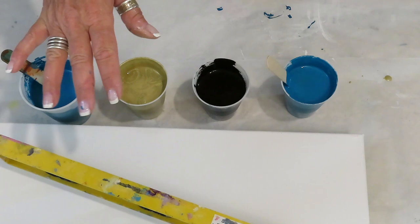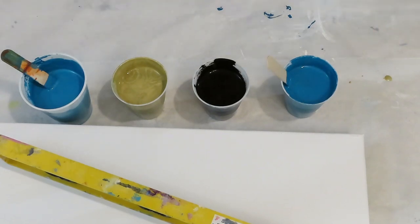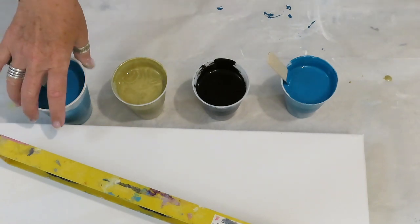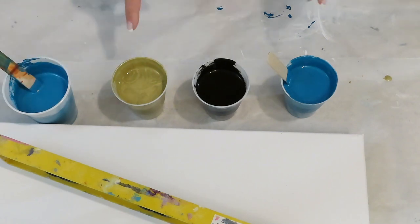Hey everyone, welcome to Patty Puck Pouring Art. Today I'm going to be doing the web effect. I'm going to be using three colors, and this blue color I'm going to have as a background. The background is going to be a little thinner — the mix I'm using is about 85% Floetrol and 15% water.